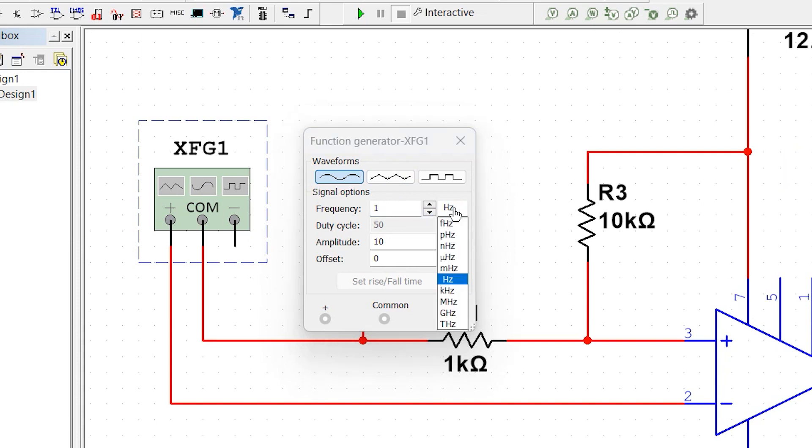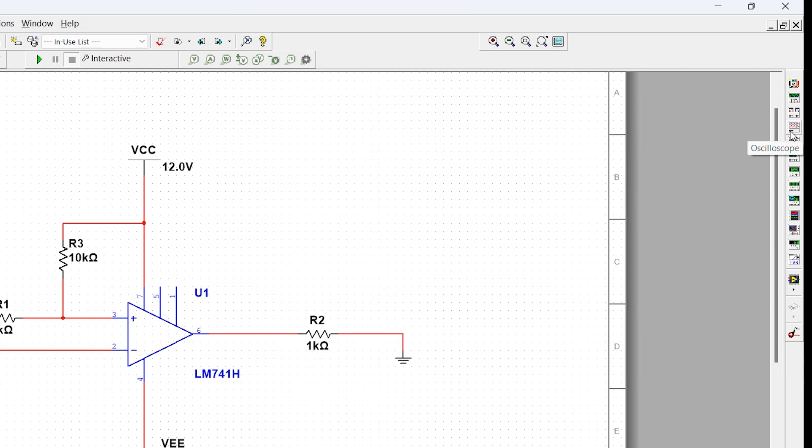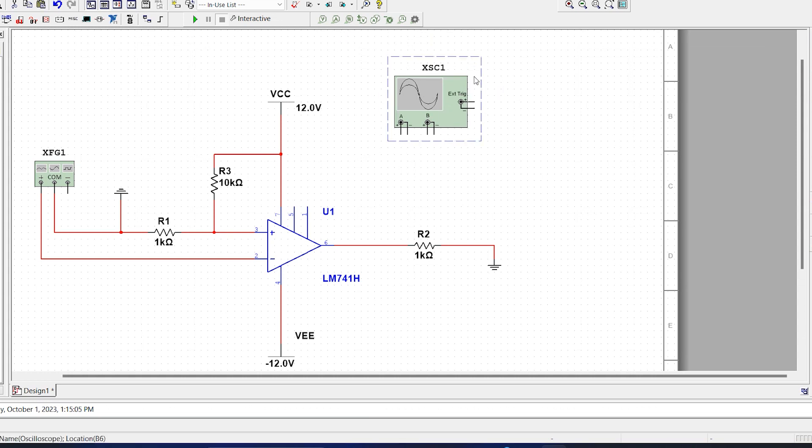Here I am giving a 1kHz sinusoidal signal with 200mV peak to peak voltage. Let's observe the input and output signals using the oscilloscope.